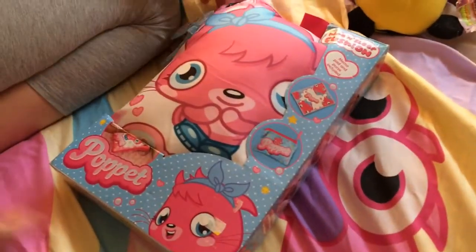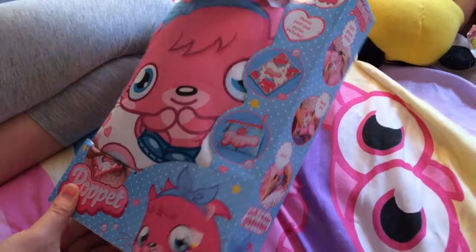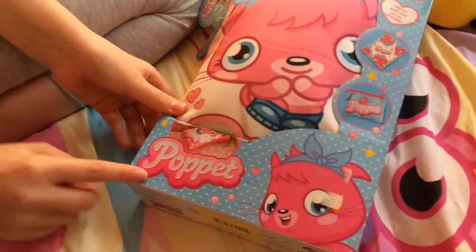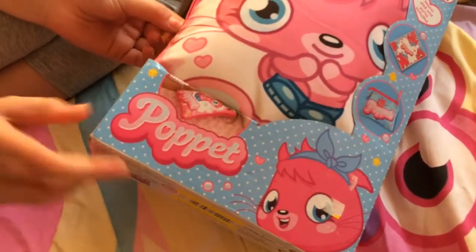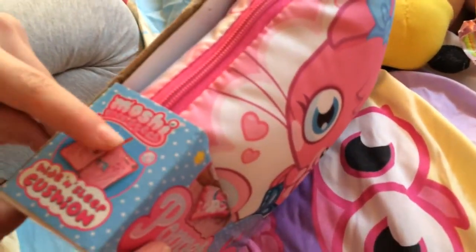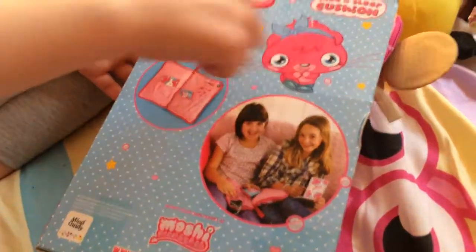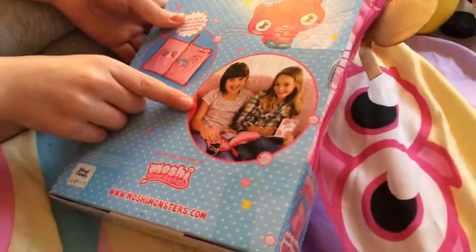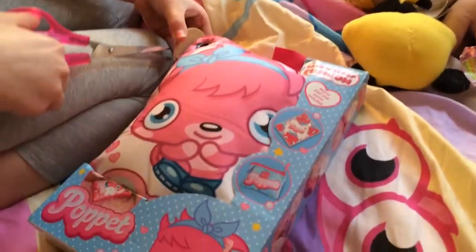Hi guys, it's Elisabelle here and today I'll be opening the Pop It hide and sleep cushion. This includes a memo pad and purse. It's got this nice pop it pillow here, and it says 'Pop It' with a pop it on the front. It has the normal blue with white polka dots and then mushrooms in pink. It shows the hide and sleep cushion and what the inside looks like. It says 'Pop It hide and sleep cushion with MP3 player pocket, memo pad and purse.'